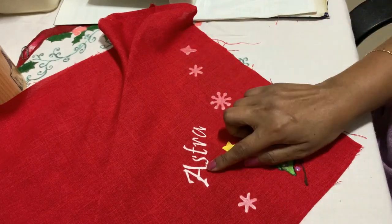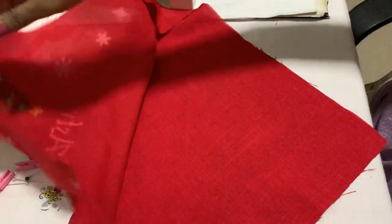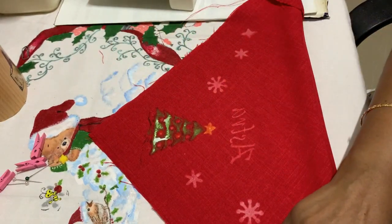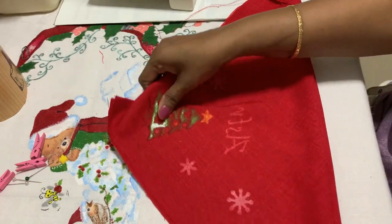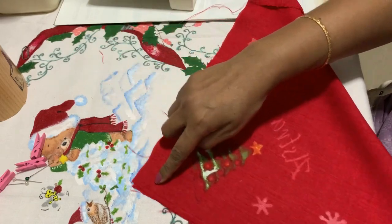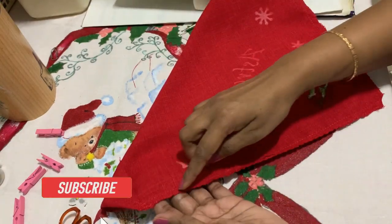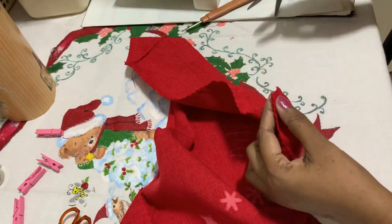The pet's name here is Astra. Now take the other side — the wrong side — hold it, and give a stitch a quarter inch on both sides from one end all the way, leaving the top opening. I've stitched the sides and cut the corner piece.